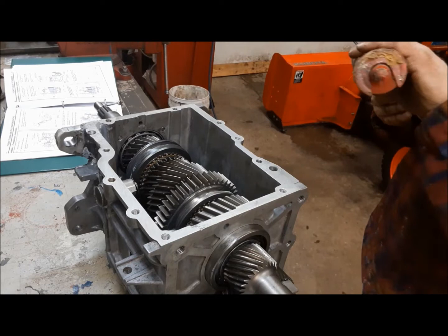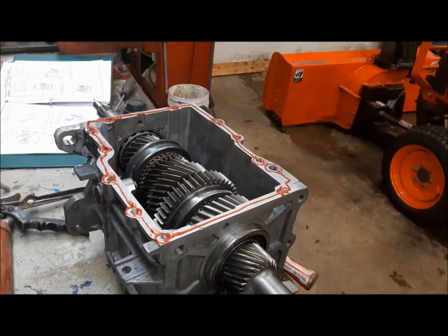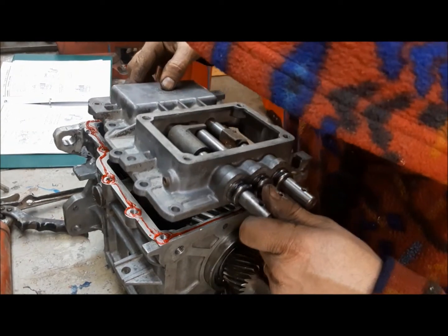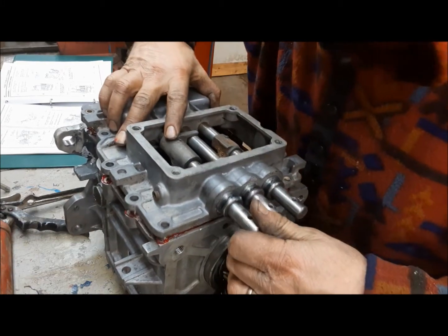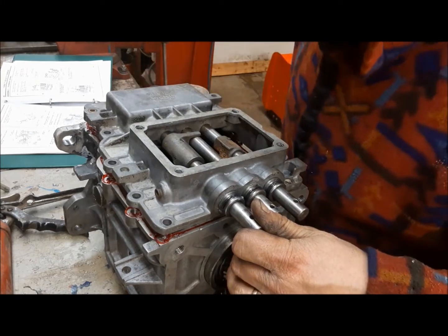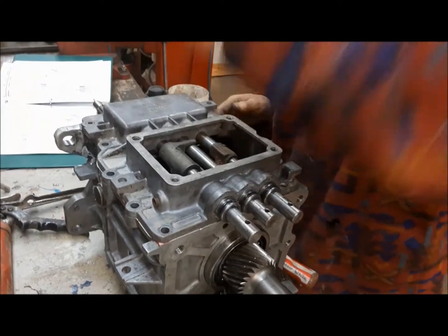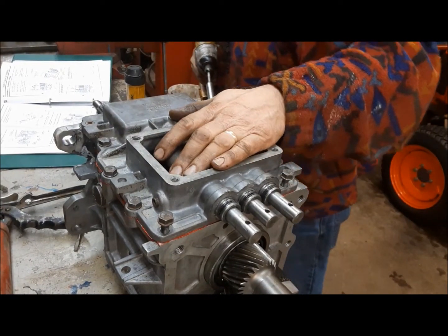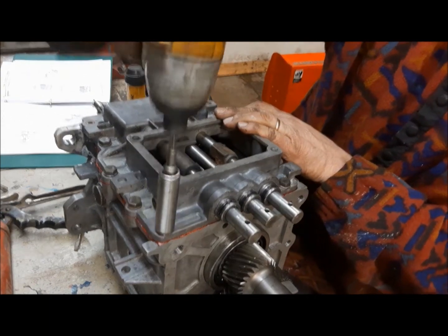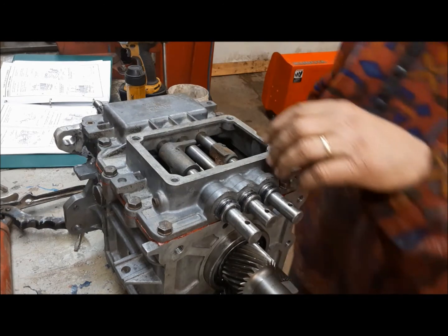Now it's time to put the shift assembly on — we're closing her up. A little anaerobic sealant. It says to make sure everything is in neutral, then drop her down and make sure you catch everything. I'm having a hard time catching the reverse and 5th lever down in there. We've got 10 bolts in, and we've got sealant coming out all the way around — which means we'll have no leaks. That's super duper.